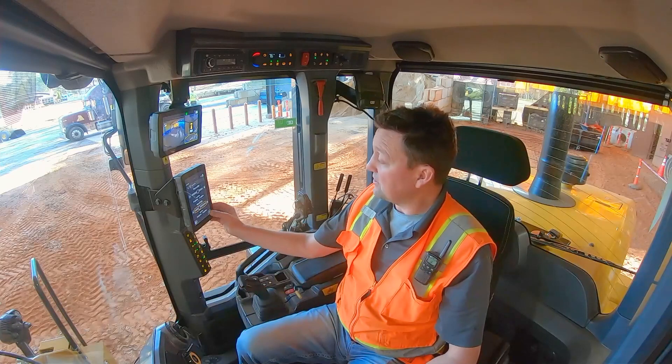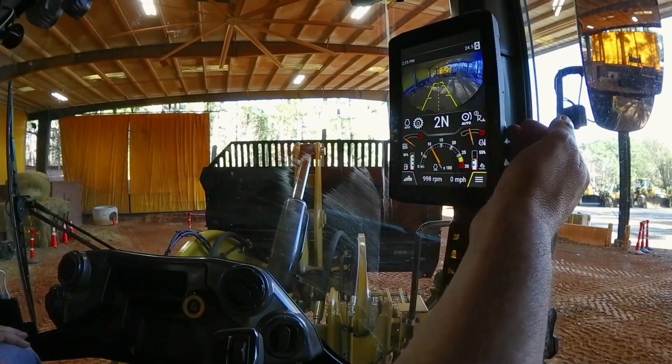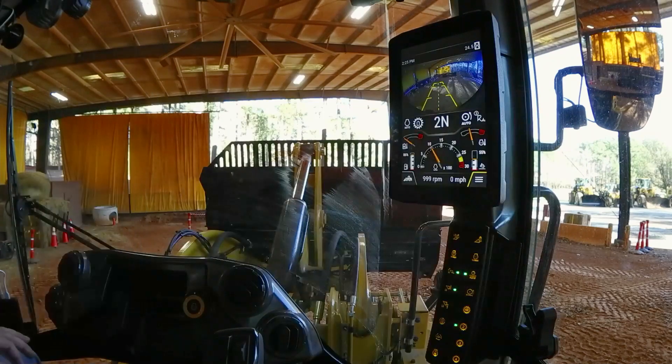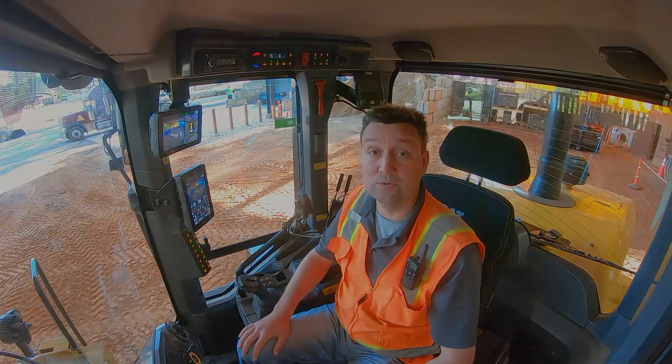Now as I go back to my home screen, as long as I've recalled that work tool — number three in this example, the high dump bucket — it's going to recall those flow settings as well, even as I do an attachment change. Next gen small loaders.